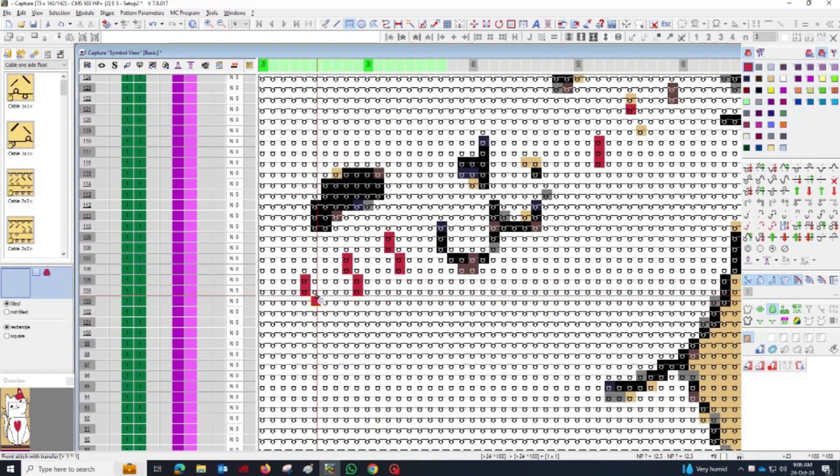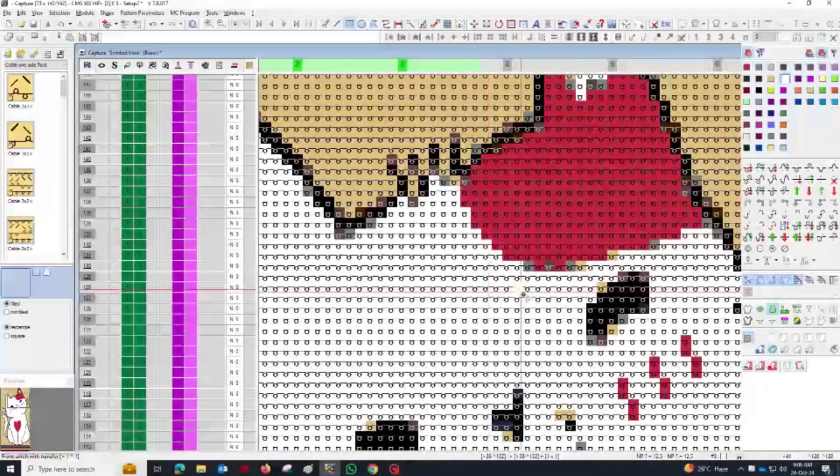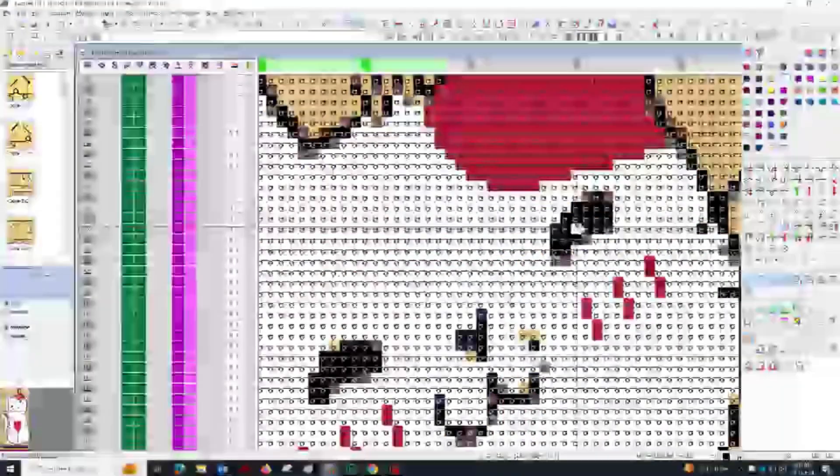After cleaning the image and creating the shape, reduce the design to just three colors to simplify the JackR weaving. This makes the knitting process more efficient and keeps the design bold and distinct.